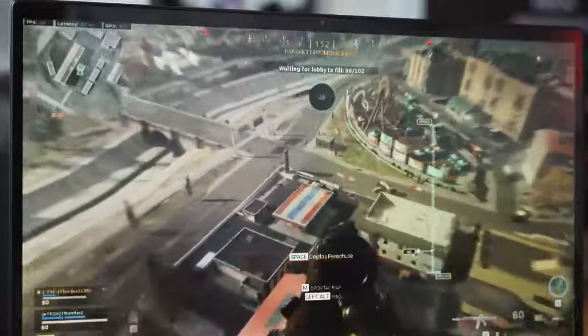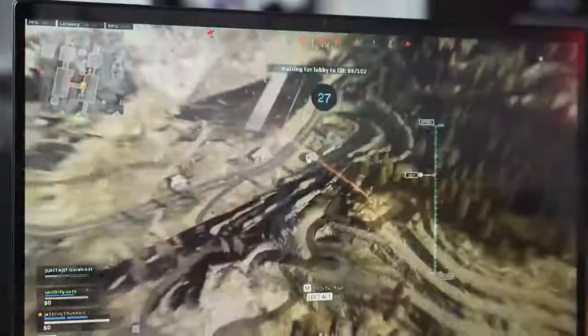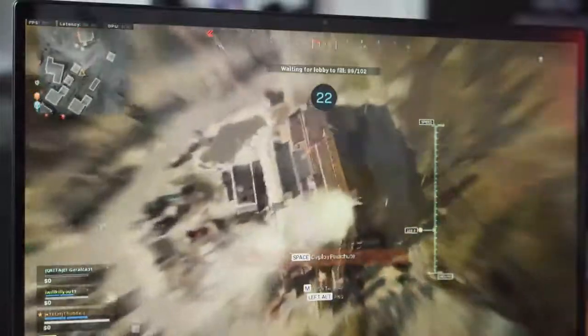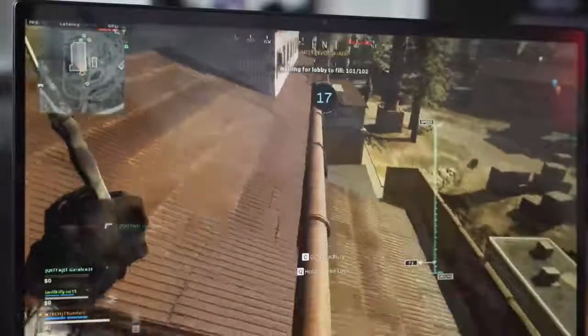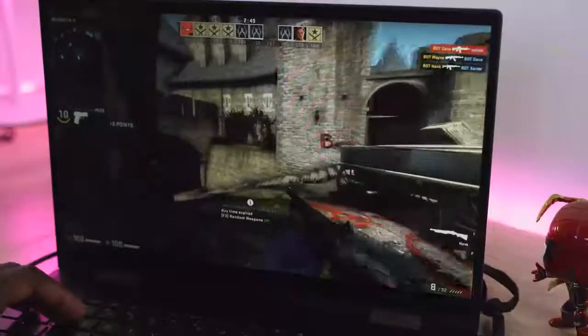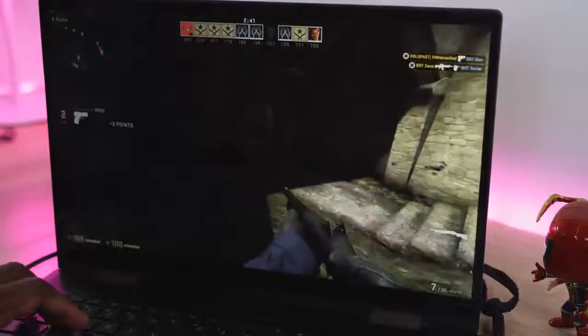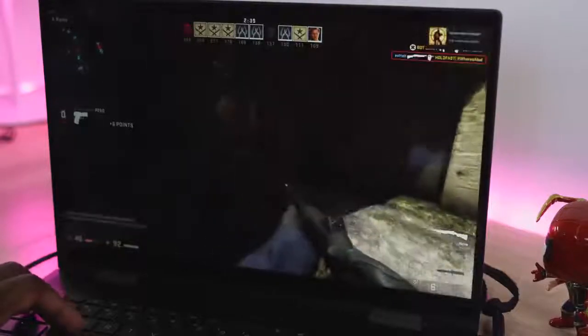What do you get gaming-wise? Call of Duty Warzone just doesn't run well on this machine. You can start up the game and play a little in the lobby, but DirectX kept crashing — that might be a software issue. I was able to run it at 720p with frame rates around 40 FPS, which isn't great, but I don't expect it to run a game like Warzone. Moving to games you'd expect to run on this system, like CSGO, I was able to push up to 60 FPS.